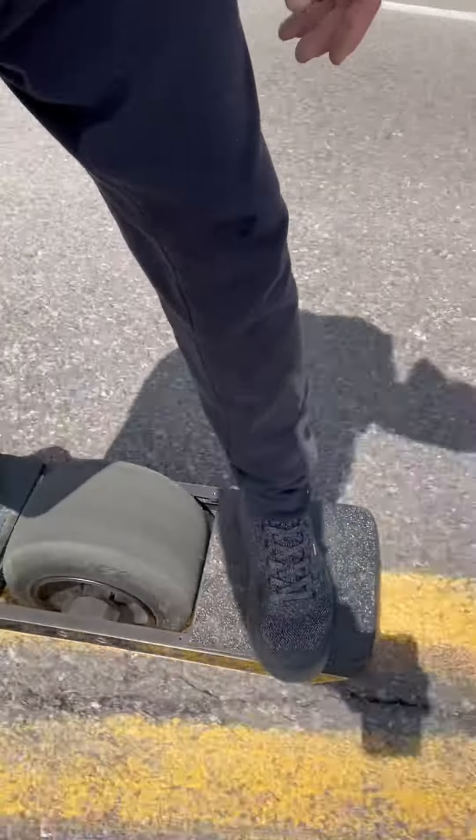Hold on, I got a car passing here — let this car go by. But yeah, so I figured I'd just make a little video of the ride. We're on the ground today.